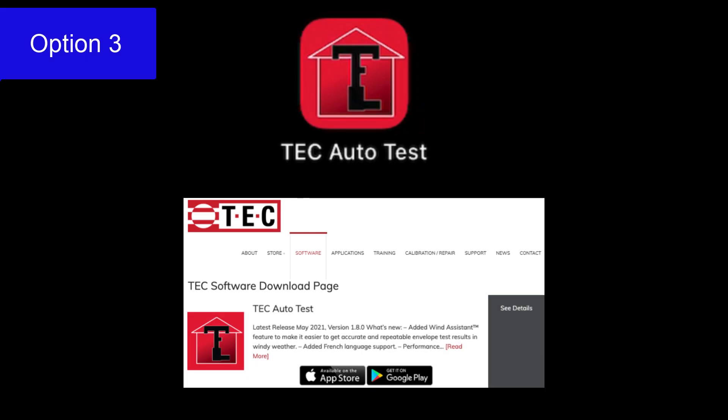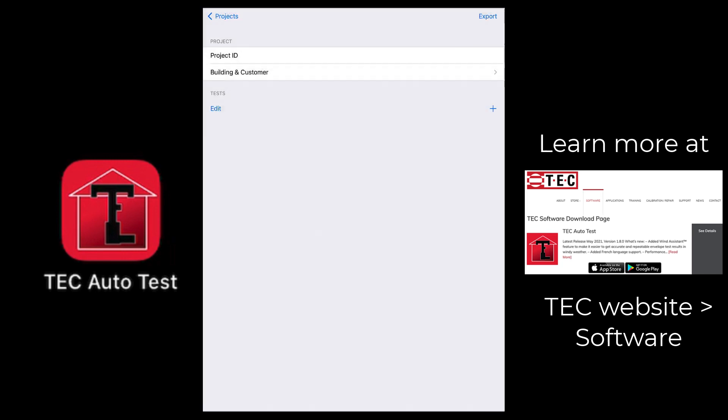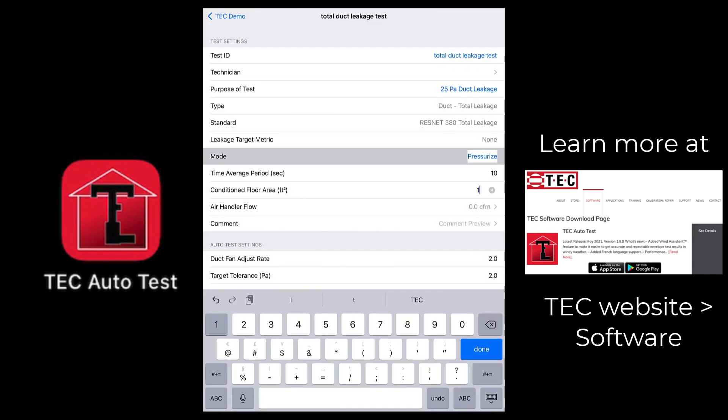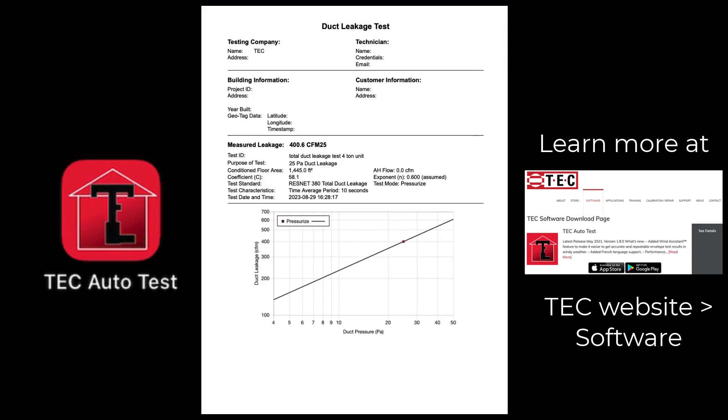Option three is to launch the TEC app called auto test. Once the desired selections are made on the screen, conduct the test using the app. If you would like a report generated from the test from TEC, this will be the desired approach. When the test is complete, don't forget to put the house back to normal: close the exterior window if you opened it, take the duct mask off the grills, set the thermostat settings back to where they were when you got here, and we're done.